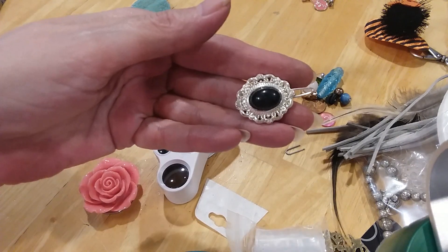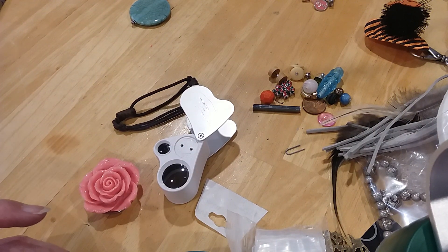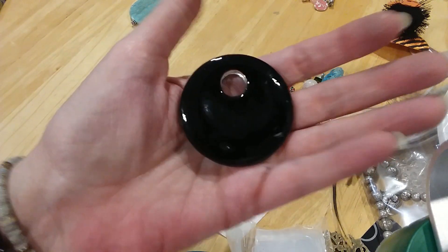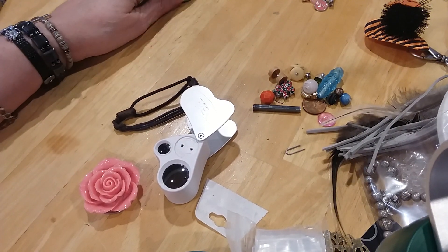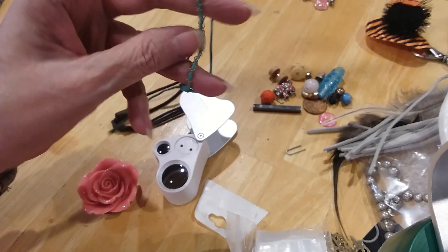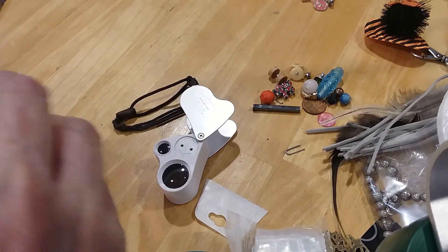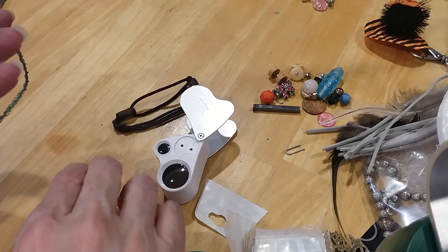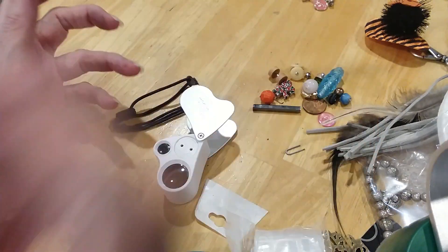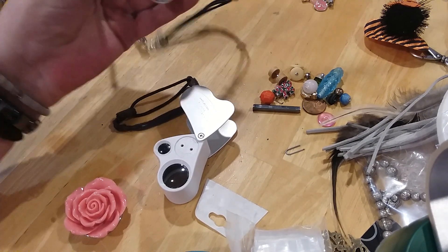Oh, that's a barrette — put that in the hair lot, hair jewelry lot. It's a pretty glass pendant — put it with this pendant. Here's another one of those little tiny bracelets — shambhala, as I've heard it called. I never knew that. I'm going to put that in the craft lot; it's not broken or anything, I just don't need to keep it.